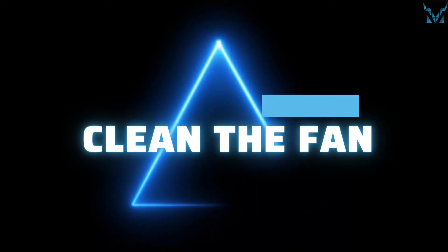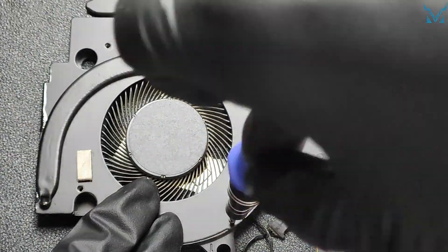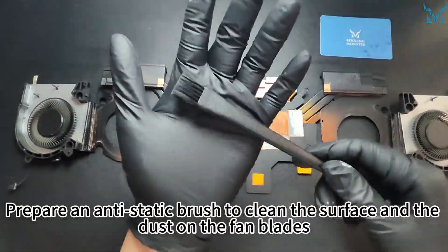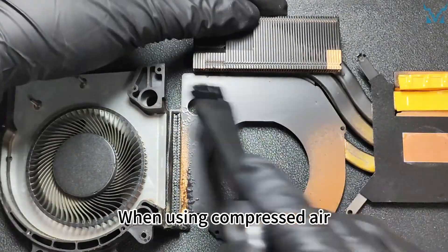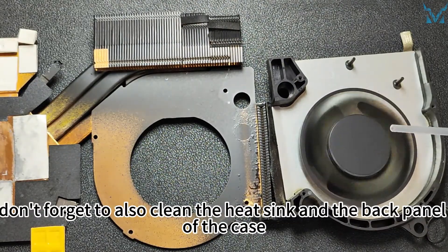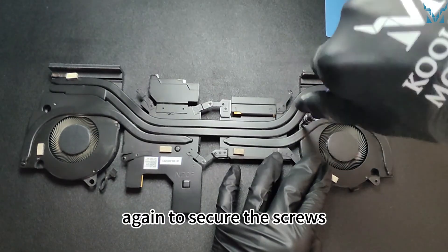Step 4: Clean the fan. Use a PH type 000 screwdriver to remove the small screws on both sides of the fan, four on each side for a total of eight. Flip to the back and open both fans. Prepare an anti-static brush to clean the surface and the dust on the fan blades. You can also use compressed air to clean the details — when using compressed air, remember to keep a small distance to prevent liquid from spraying out. After cleaning the fan, don't forget to also clean the heatsink and the back panel of the case, as these areas are very prone to accumulating dust. After reattaching the fan to the heatsink, use the PH type 000 screwdriver again to secure the screws.